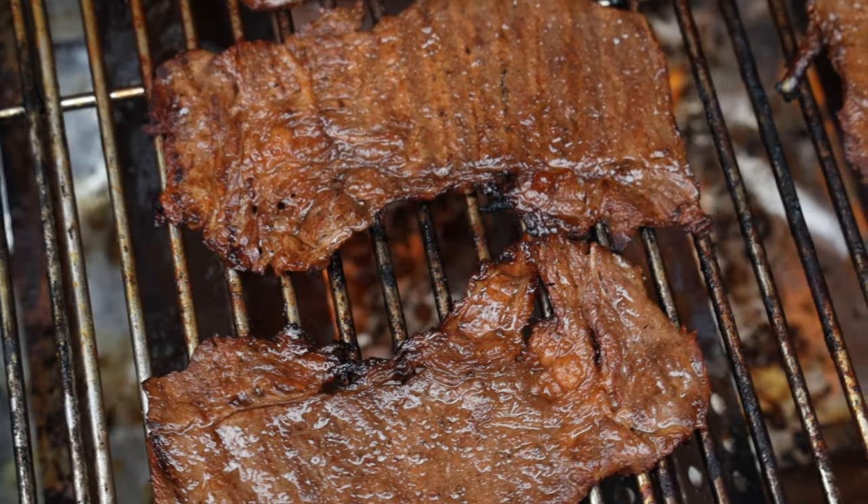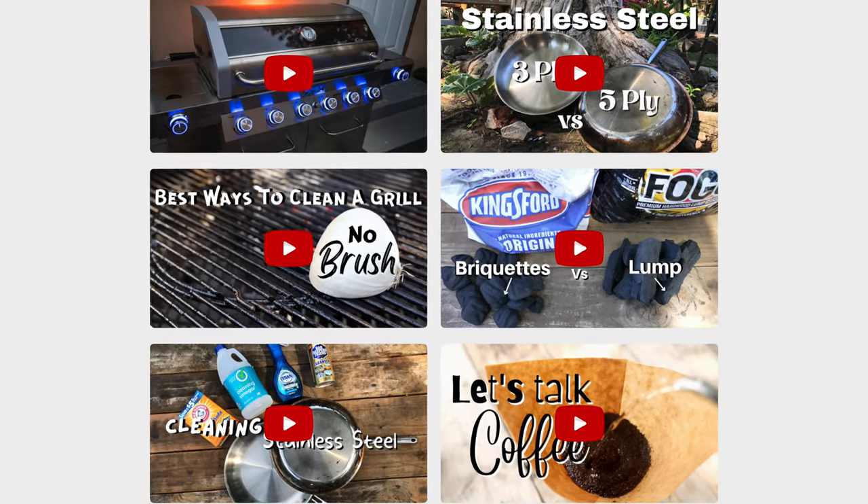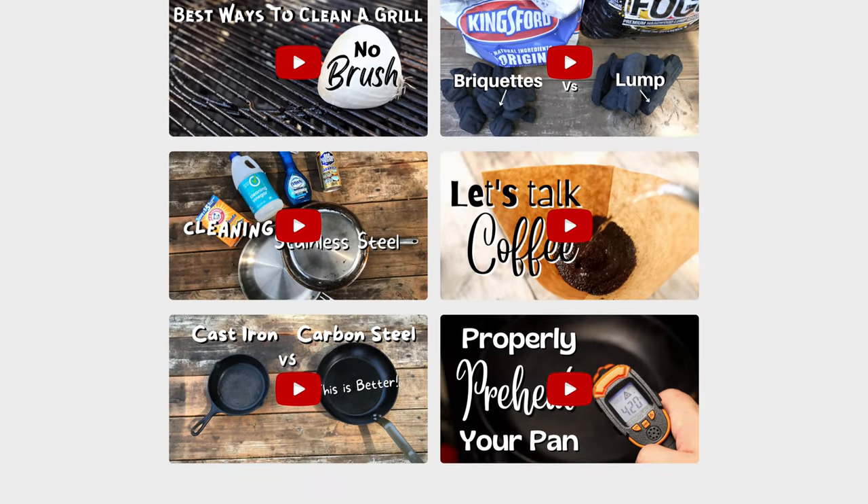By the time everything's ready to go, you have your chicken, your carne asada — make some rice, make some beans, warm up some tortillas, and you have yourself a party. That's it for me, guys. I hope you found this video informative. Check out some of my other videos and I'll catch you on the next one. Take care, everybody.